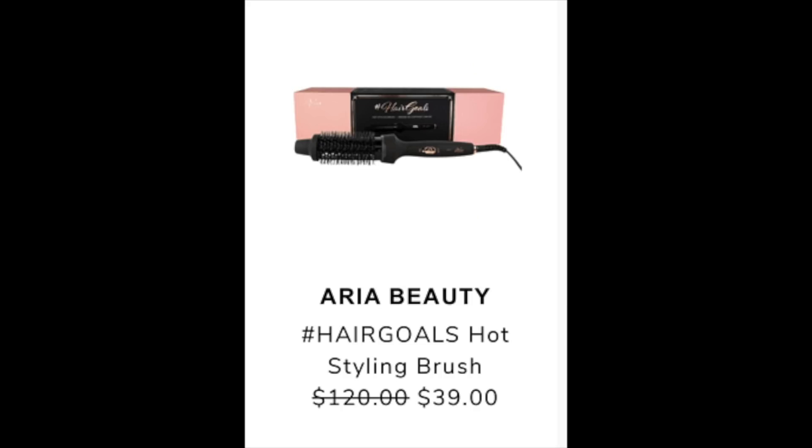The next product shared in the community is the Aria Beauty Hashtag Hair Goals Hot Styling Brush, with a retail value of $120 going to $39 during the summer edit sale. I found it on Aria Beauty's website at the same retail value but currently on sale for $95.99, so FabFitFun still has the best deal. There are no real reviews anywhere — I only found one — and other Aria Beauty tool reviews on Amazon were mixed, around 3 stars.